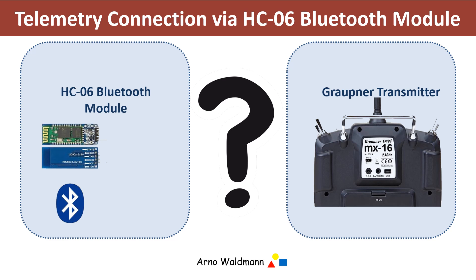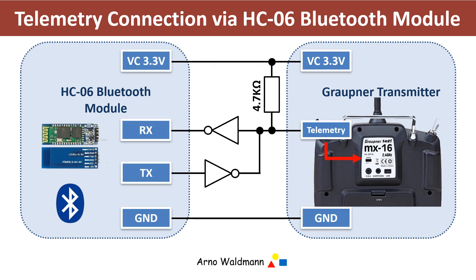To connect the transmitter to the Bluetooth module, you need a UART-to-1-wire interface connecting to the data port of the transmitter. Which solution is used for the realization of such an interface is a question of taste. The internet is full of descriptions for such solutions, therefore I would like to dispense with the description of such an interface at this point.